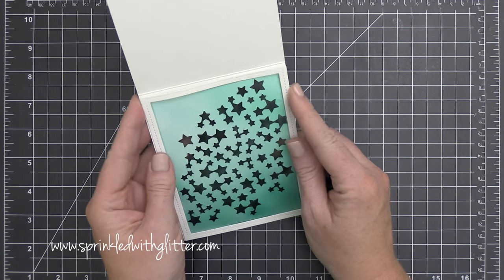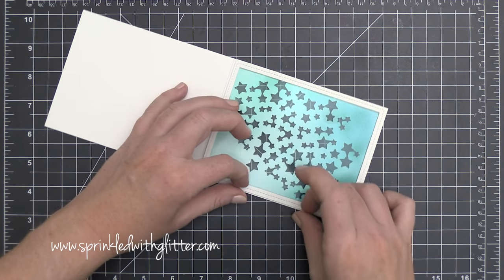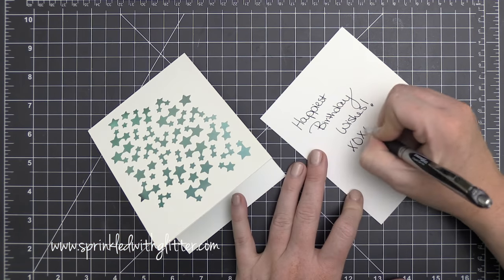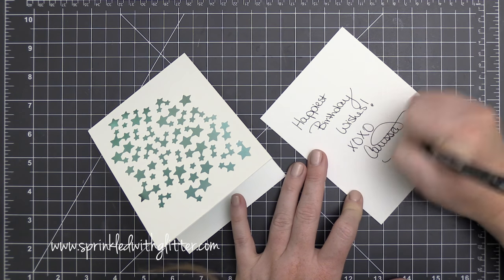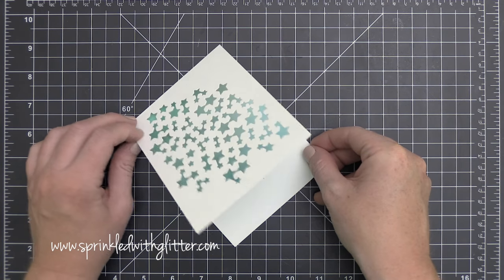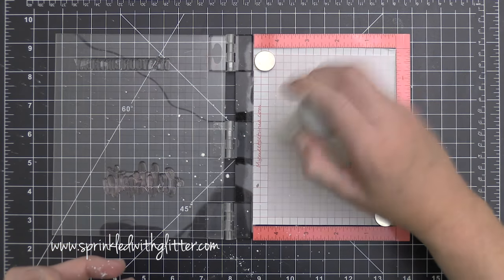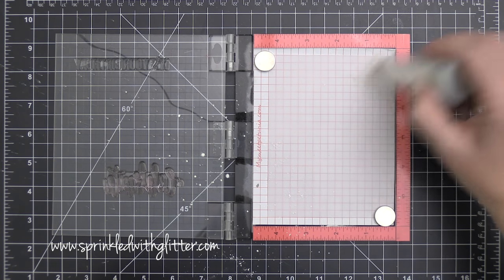Once I got the acetate adhered, I placed the frame with Be Creative tape to hide the adhesive holding the acetate inside the card base. I scribbled a note on some Neenah Solar White and placed it inside to show the cool effect — you can actually see the writing on the inside when the card is closed. If you don't like that effect, I'll show you a little fix for that later in the video.